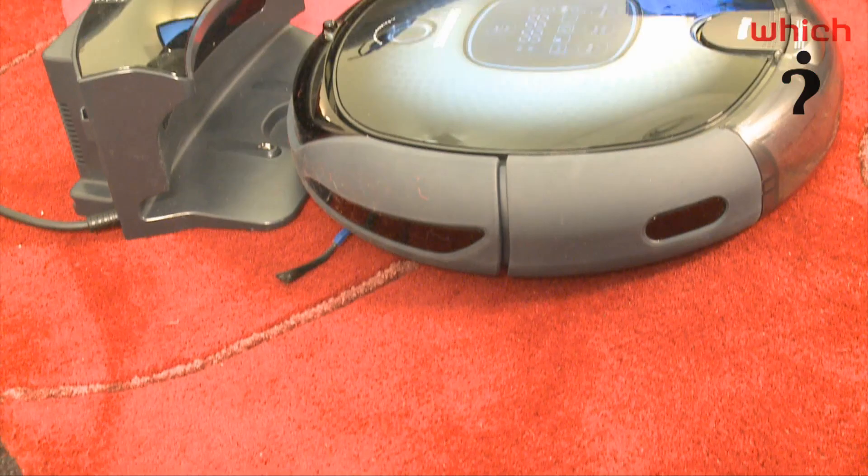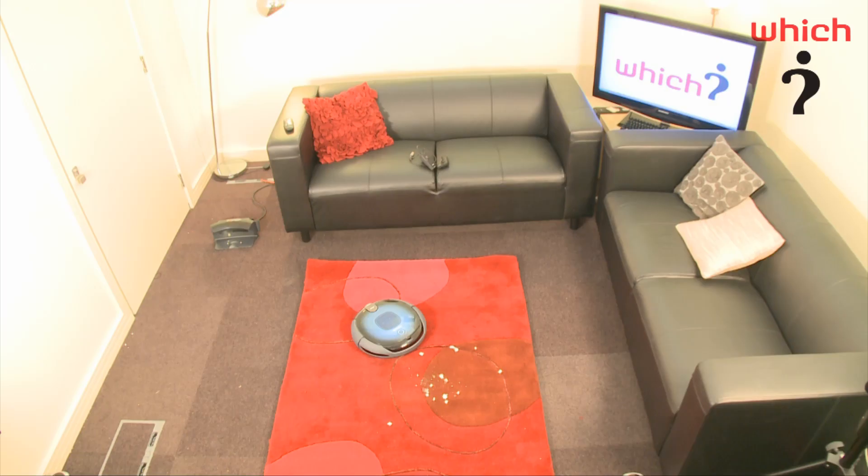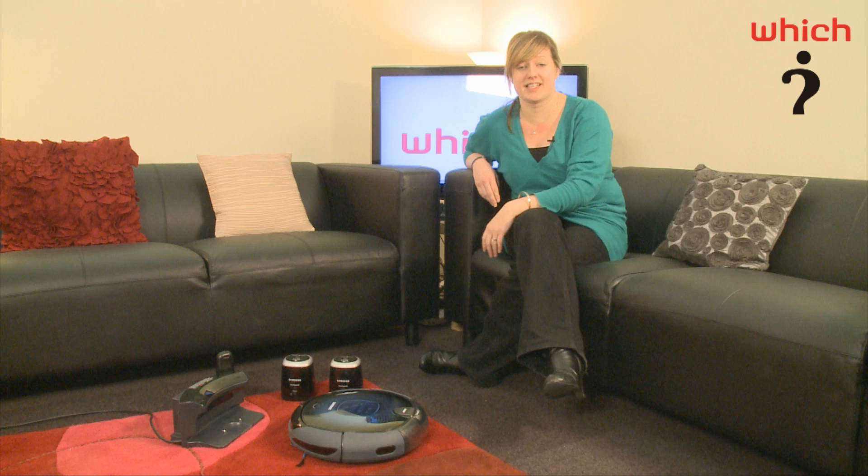The max setting means it will continue to clean until the battery has run out. And the third setting is spot clean — so if you have a particularly dirty area, you can set it down, put it to spot clean and it will clean a small area quite intensely.